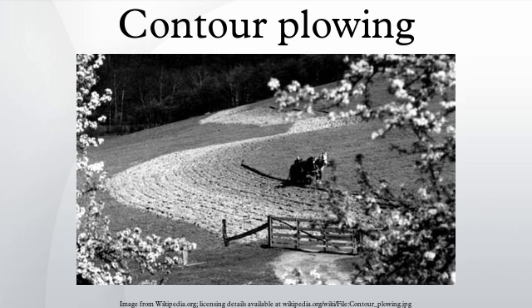By 1938, the introduction of new agricultural techniques such as contour plowing had reduced the loss of soil by 65 percent despite the continuation of the drought. Demonstrations showed that contour farming, under ideal conditions, will increase yields of row crops by up to 50 percent, with increases of between 5 and 10 percent being common.